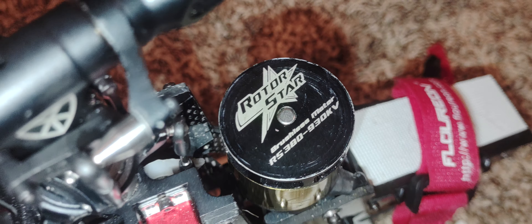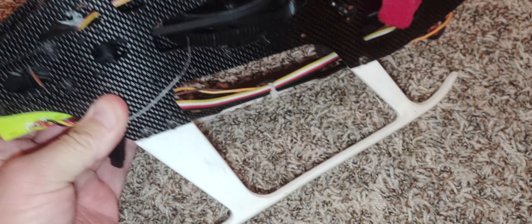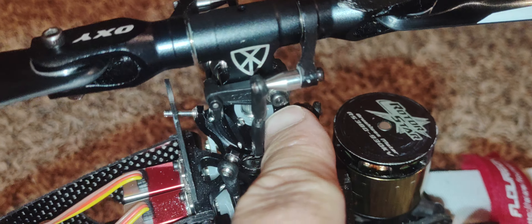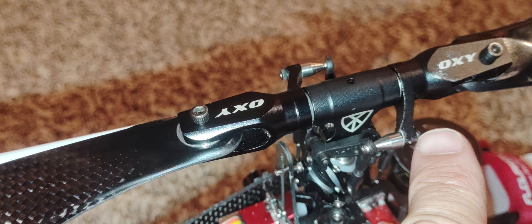I'm running the cheap rotor star motor, works very well. I've never broken a mainframe, never broken the lower frame, never broken a skid, never broken the swash - I have worn it out where I had to get the nylon part with screws replaced. Never broken a head, never broken one of these swash links, never broken a link or a main grip.